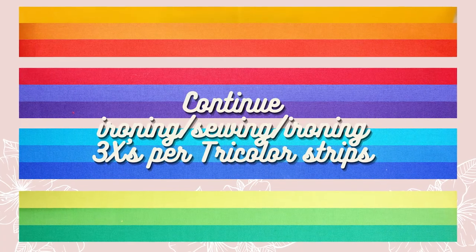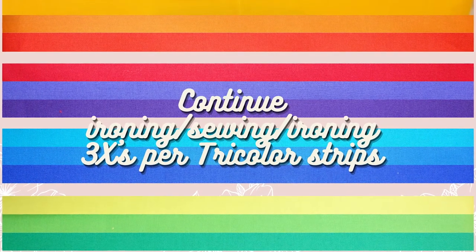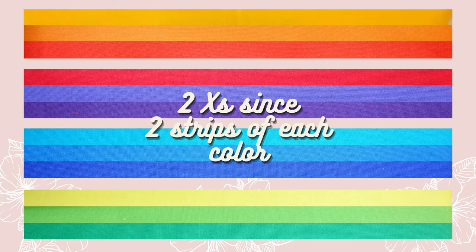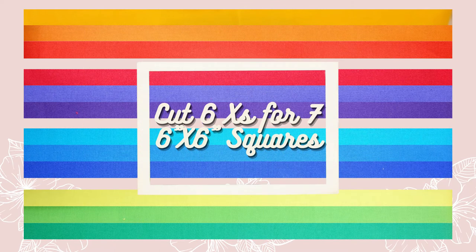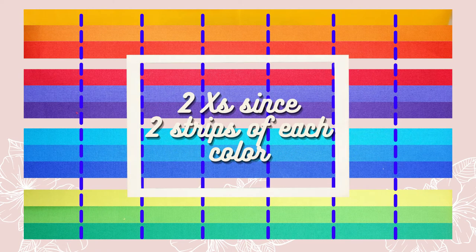You'll continue the ironing, sewing, and ironing three more times per the tricolor strips, because we have four different color schemes going on. And if you're using the fabric strips that I'm using, you'll do it two times since there are two strips of each color. To cut these into squares, my strips ended up being six inches wide, so I cut them six times and ended up with seven 6x6 inch squares. I did this two times since there were two strips of each color in the fabric roll.